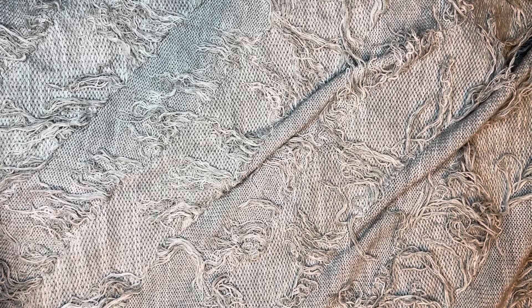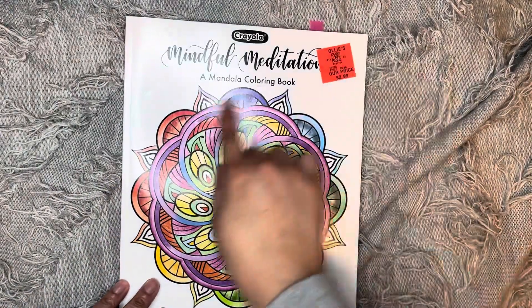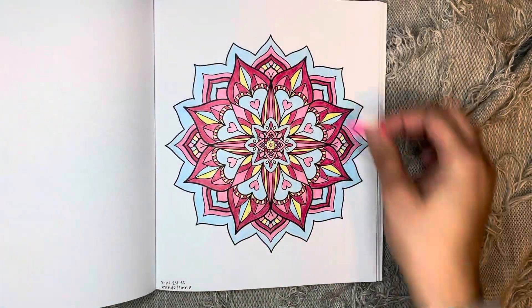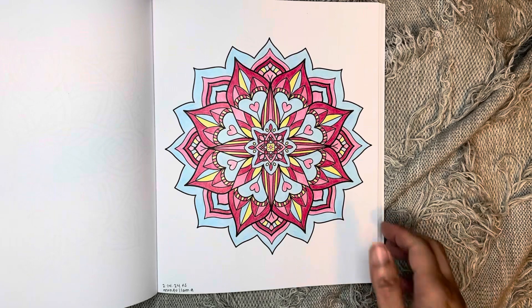I did do a mandala in Mindful Meditation by Crayola. I did this one and I was trying to do some coloring for Valentine's Day, so that's what I came up with. I used Mandala colored pencils for that one.